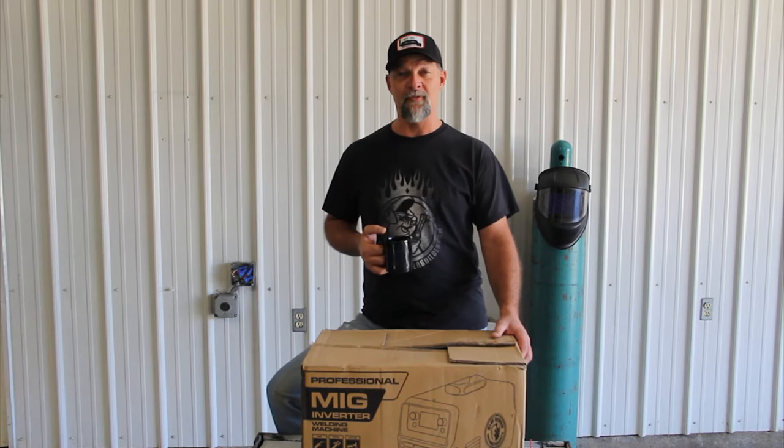Hey guys, Frank Cox here, smokerbuilder.com. I'm in the new studio, HQ, training center — we're calling it Smoker Builder HQ. And this is our very first video.